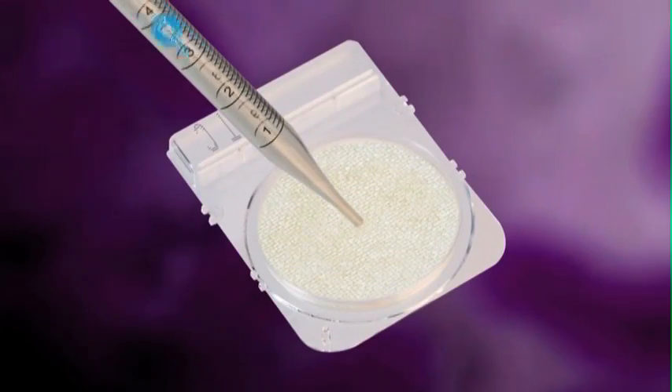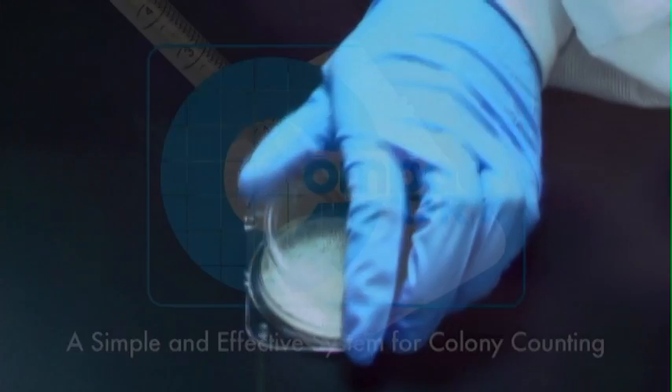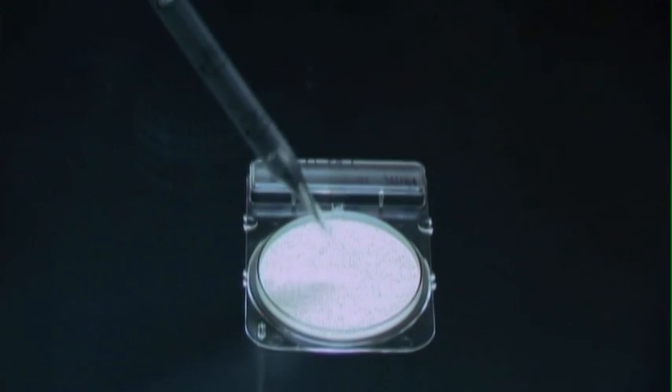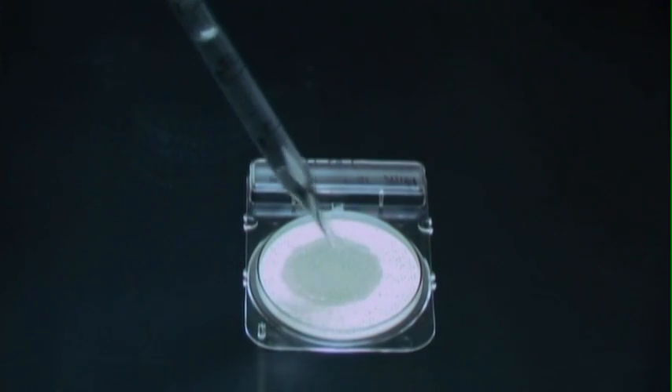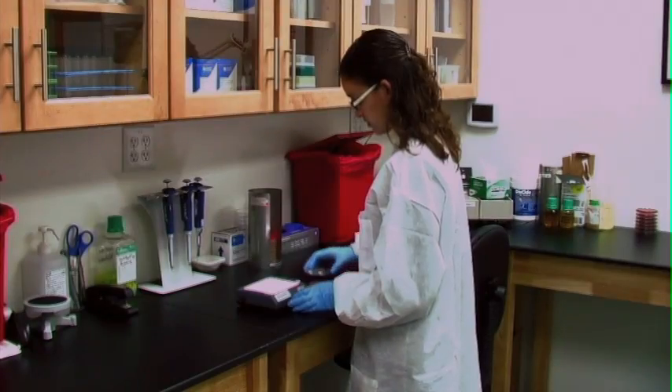EnviroTrans is compatible with Compaq Dry for environmental colony counting. Simply place 1 ml of the sample onto the Compaq Dry plate, incubate, then read.